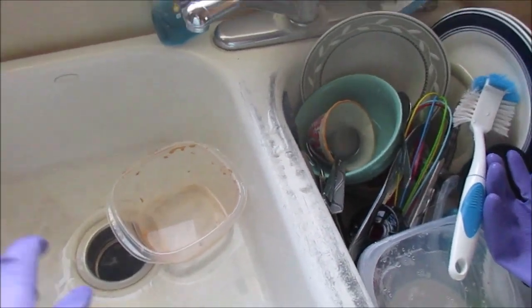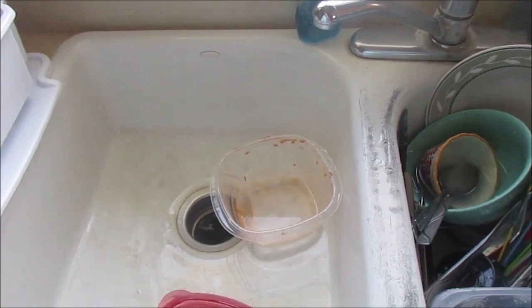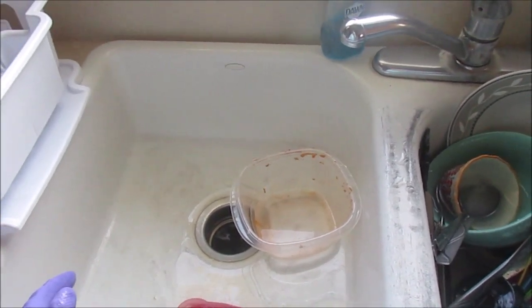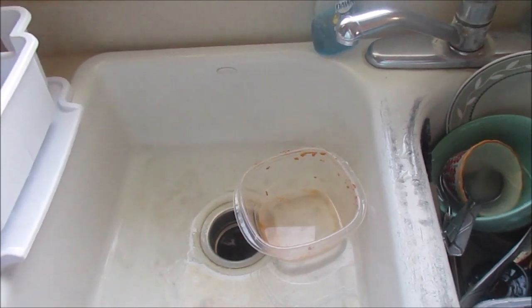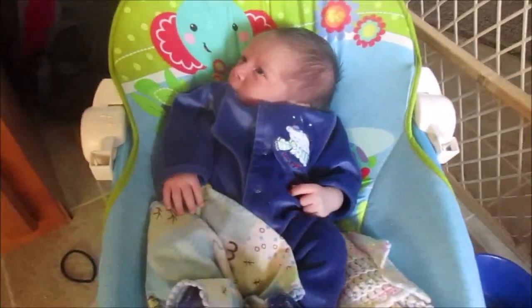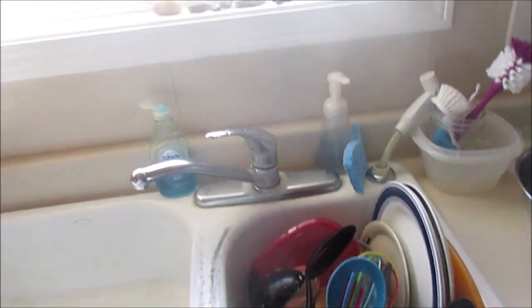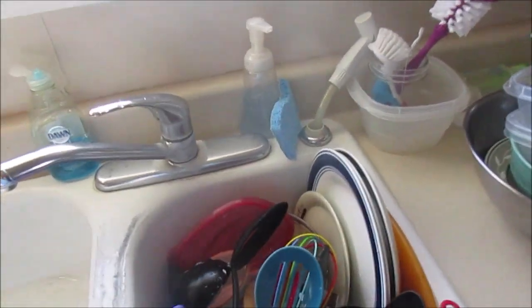When I have a dish that's really oily or really dirty, I'm going to use hot water and put soap on the brush and just give that a pre-wash. I just don't want my main soapy water to be really gross, because I'm hopefully going to use that water at the end to clean off the countertops.